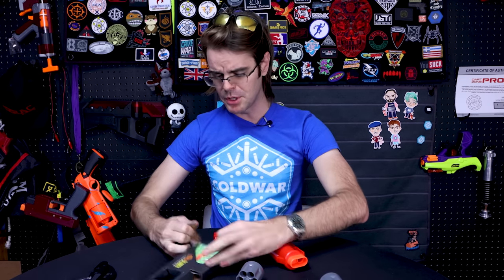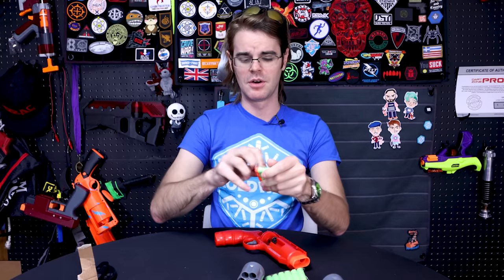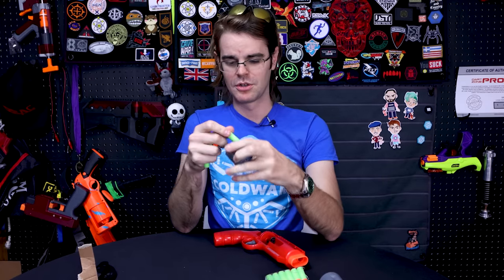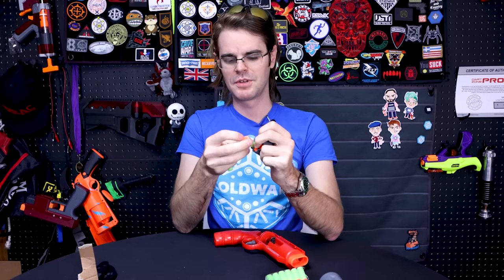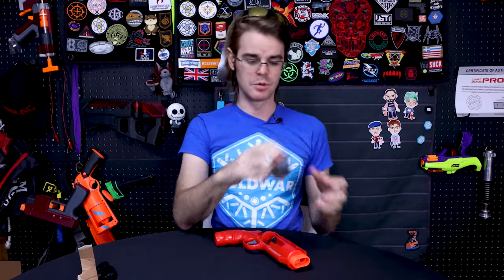The darts that it comes with are maybe the weakest point of the product. They appear to be cut-down Vaubaris. If you know anything about aftermarket Nerf darts, you'd know the Vaubaris have hard tips — and having a rock-hard tip on your cut-down Vaubaris for something that's CO2 powered is probably not where you want to be. All the same, for testing purposes we're going to load them into the cylinder and see what we've got for FPS readings on the outdoor segment.